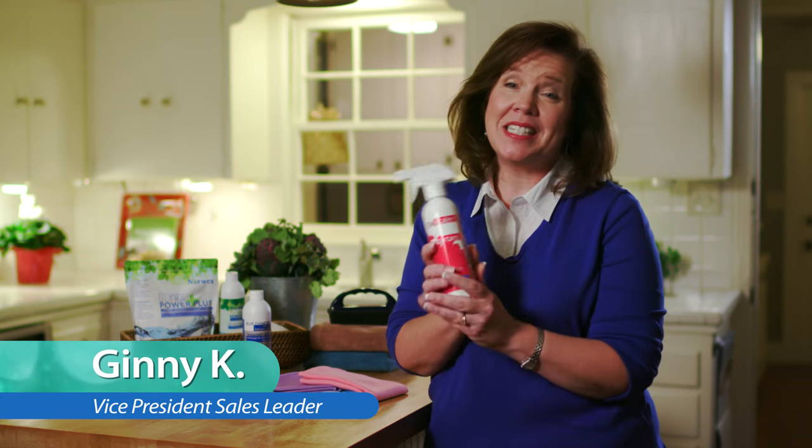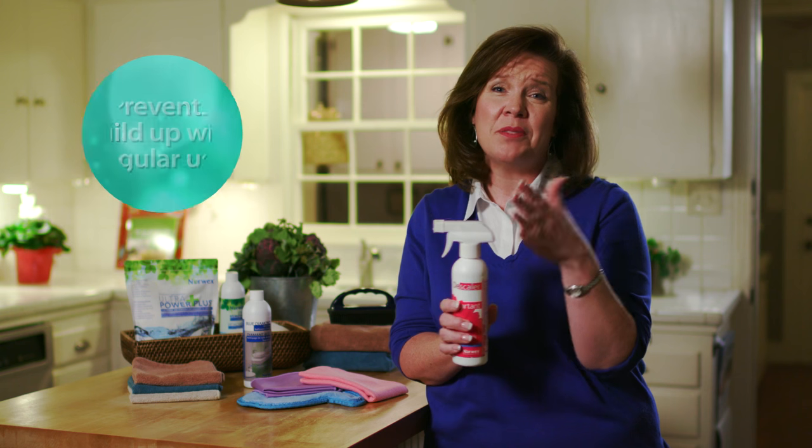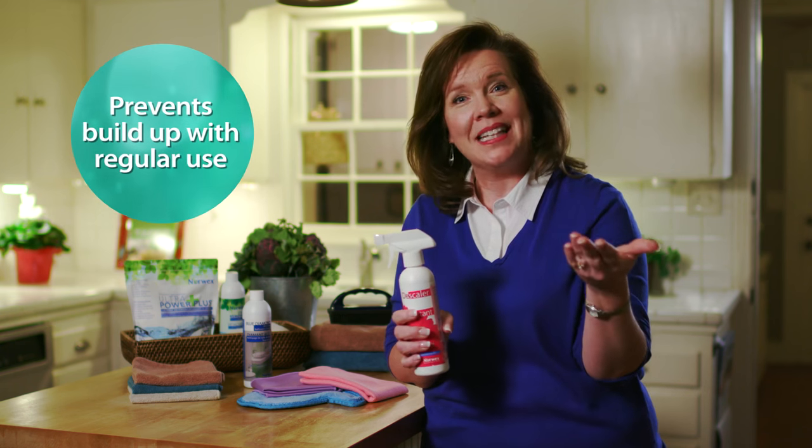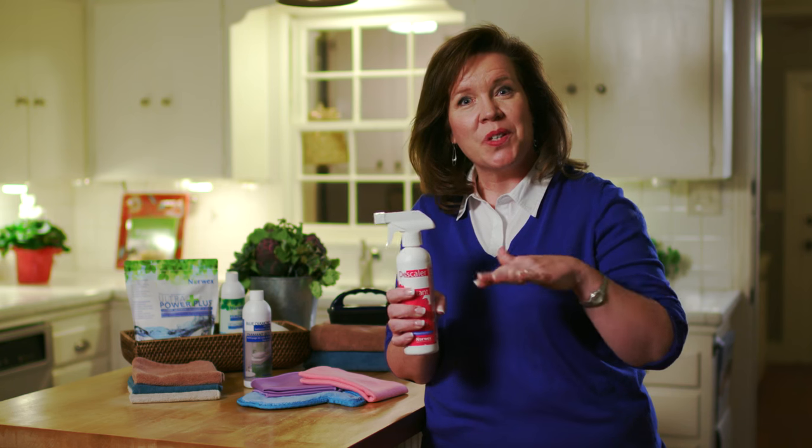One of my favorite products is our Descaler. This is what I call the big gun. It's fantastic on removing hard water stains, hard water buildup, including rust, calcium, and lime on those glass shower doors, the tubs, showers, and bathroom fixtures.